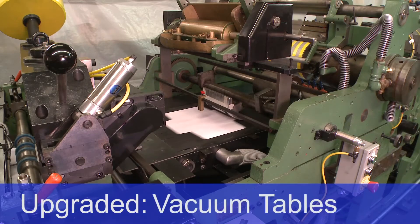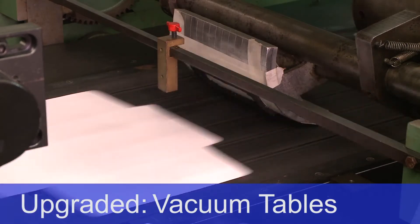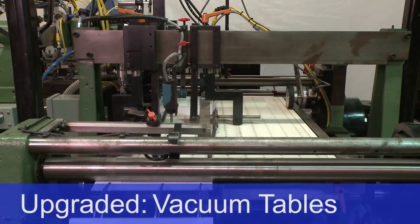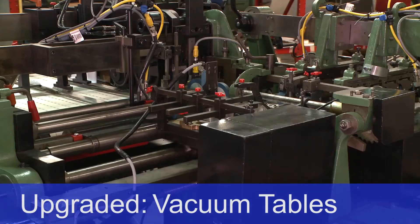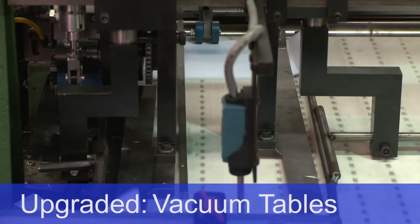Vacuum tables: the two vacuum tables are located at the right angle and under the patch section. Offering total control throughout the process, the machine is capable of running any size while featuring a maintenance-free design.